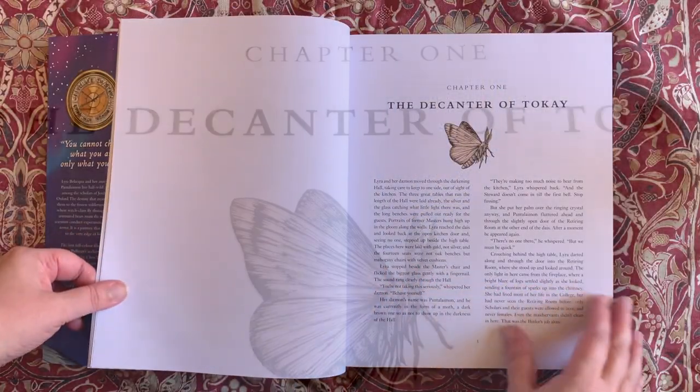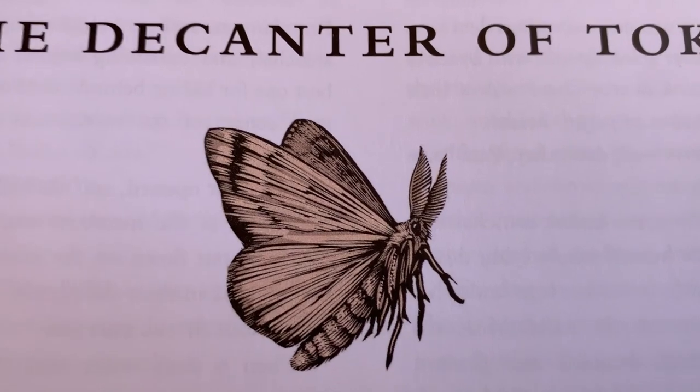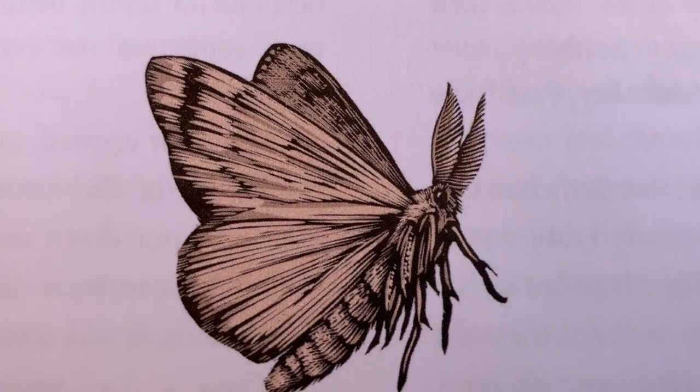Every chapter has a bespoke heading illustration that usually takes an image from the first few paragraphs. For example, here we have Pan, who makes his first appearance in the book as a moth. You can see some of the incredibly fine detail in the illustrations in this close-up of the chapter title.